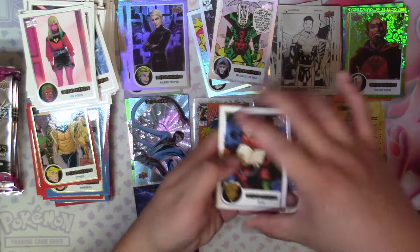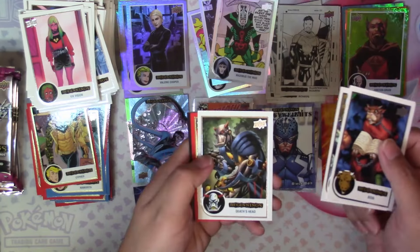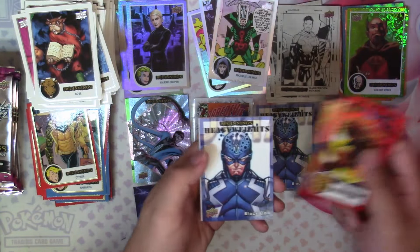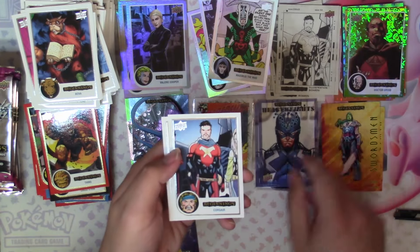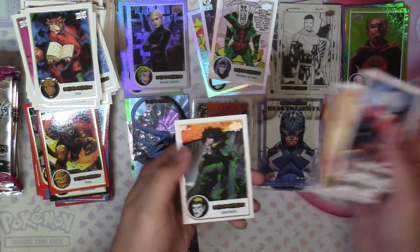Next: Bova, Major Victory, Death's Head, Red Thing, Black Chase Stein, and another Heavyweights Black Bolt — that's interesting, a duplicate. Then Corsair, Fire Lord, and Nightmare.